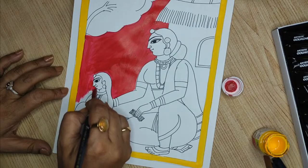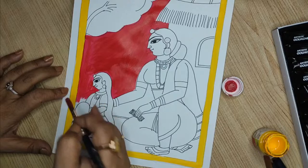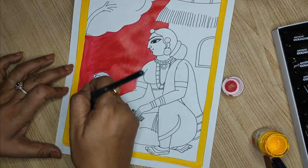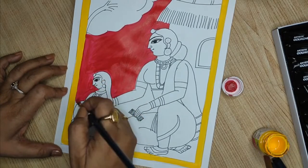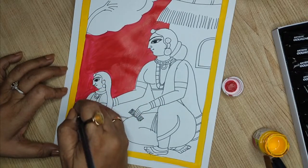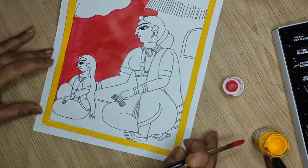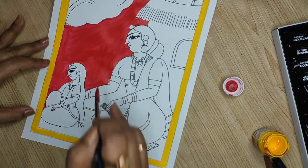We also sometimes see a green background. Yesterday during the workshop, many had questions about Patachitra and its similarities and differences with this style. I couldn't answer all of them because we were going over time, so I will be answering that later once our painting is done.